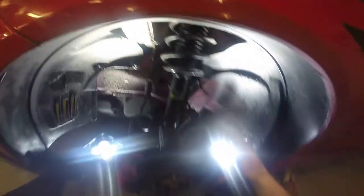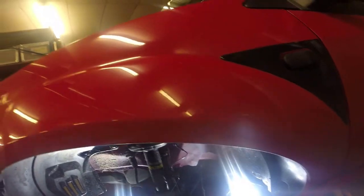Just gonna clean this whole area up so stuff's a bit nicer to work with. To get access we need to take off the drop link, roll bar, the caliper, and the whole hub. The whole hub comes out and then we need to press out the old bearing and press the new one in. Just gonna grease everything up.